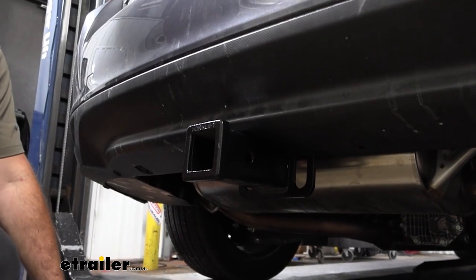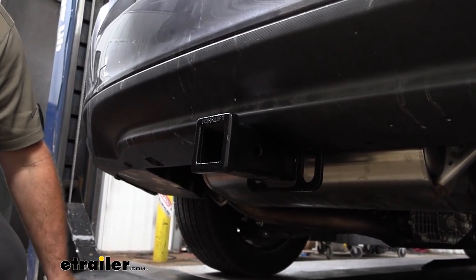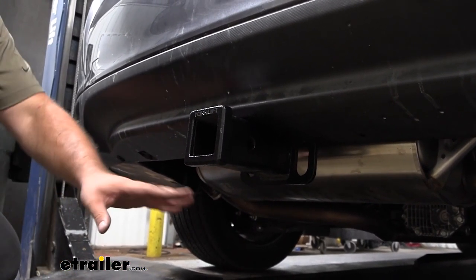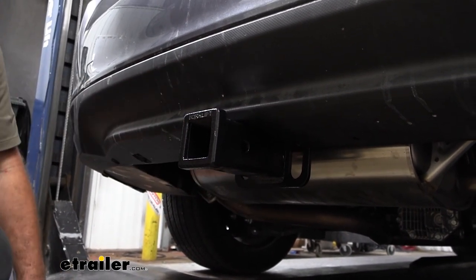This is what your hitch is going to look like when it's installed on your Impreza. The great part is it's a hidden cross tube, meaning the only thing you're going to see hanging outside of the vehicle is going to be the safety chain loops and the two inch by two inch receiver tube opening.